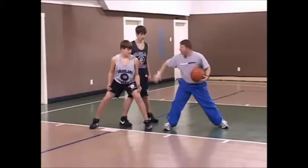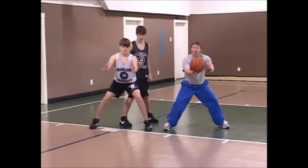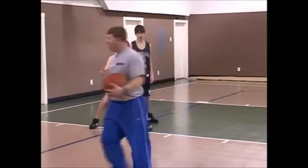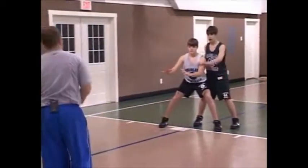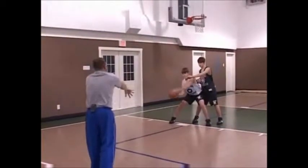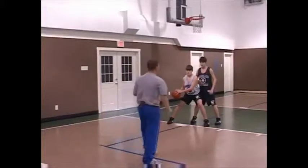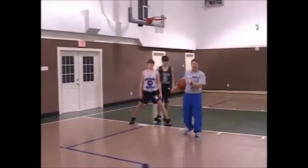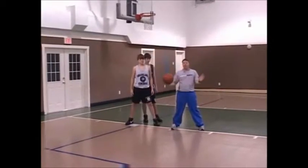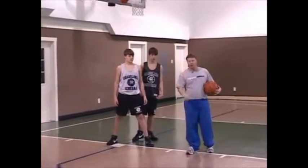After he does that and after he's got good position with his upper body, he's going to reach the ball forward so that his hands are out to catch the ball. If Zach will show you right here, it's hard for him to reach around when he's got his hands ready. Now I can feed the ball to him, and he's got good separation between him and the defender. You can always tell when a post player is getting tired because they'll start standing straight up in the post. When they start standing straight up, they're no good to your offense. They've got to be able to post up.